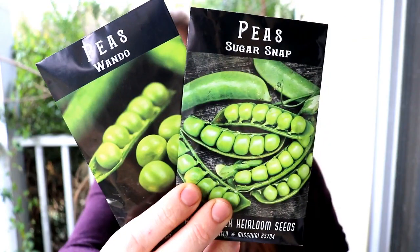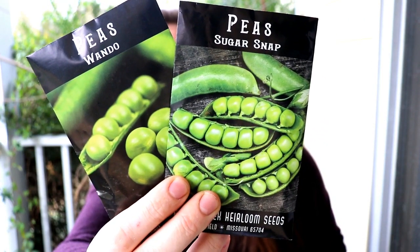We will be doing two kinds of snap peas: the sugar snap peas and the Wando peas. Peas are one of those things we don't really preserve — they're kind of my kids' snack food. I don't care if they go out to the garden and eat a handful or fill up on peas. For less than five dollars they're going to get a lot of snacks for spring and the beginning of summer. Have at it, kids — that's pretty cheap.